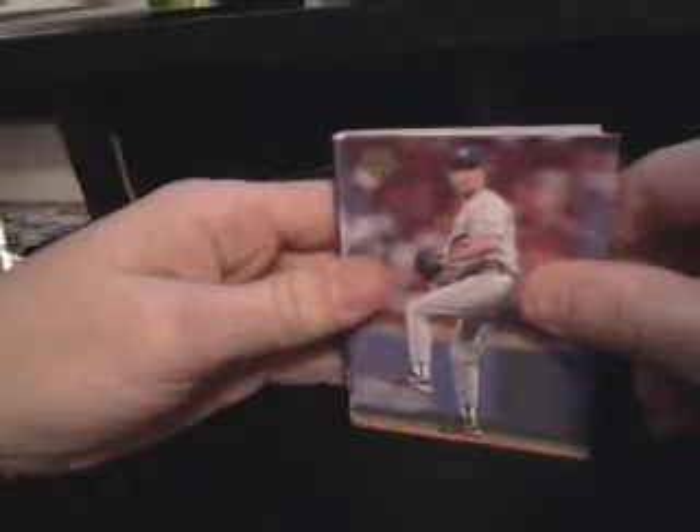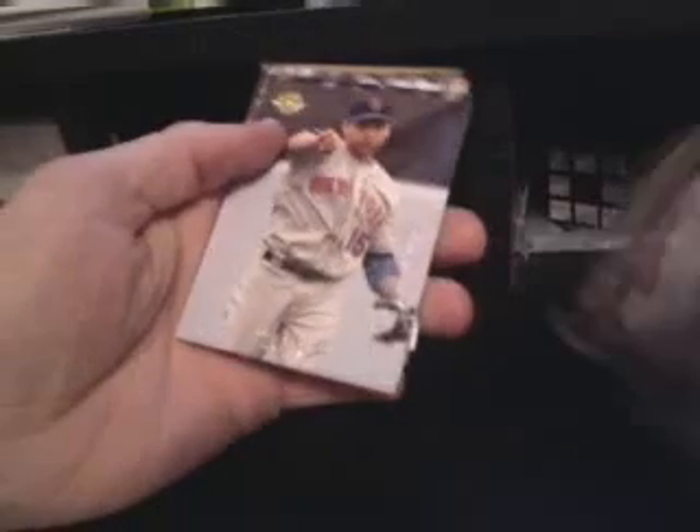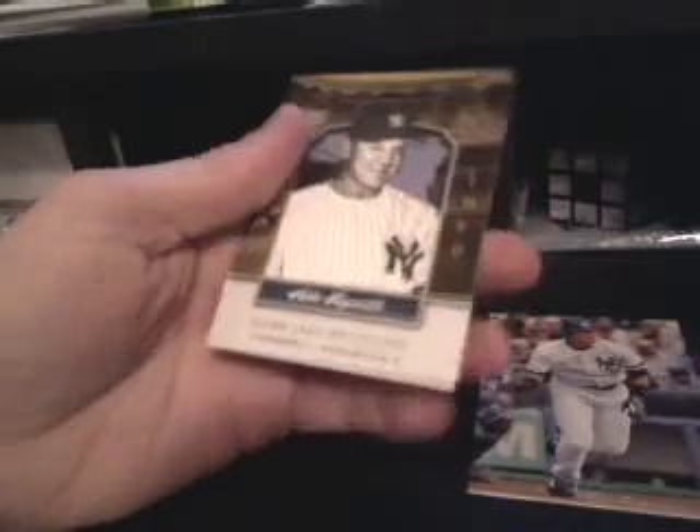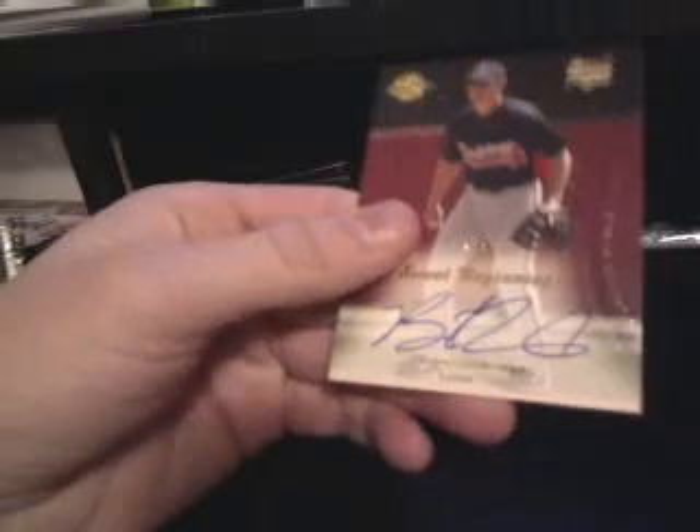Two more packs to go. If anybody has any idea what the deal with the tins are, let me know. I don't know why they put one tin per box — not really sure. We got Greg Maddux, CC Sabathia, Hideki Matsui — there's an auto right there. Last cards first: Carlos Beltran, Ichiro, Michael Young, and another jacked-up Yankee Stadium Legacy — Allie Reynolds. This is a Hideki Matsui, and the auto is Brent Lillibridge rookie card number 399.